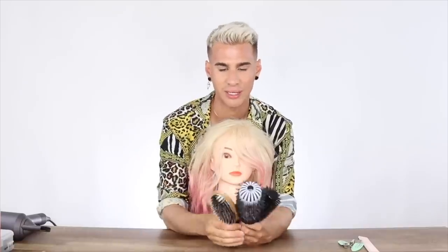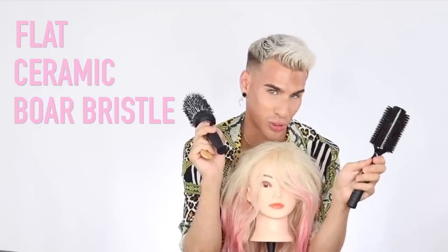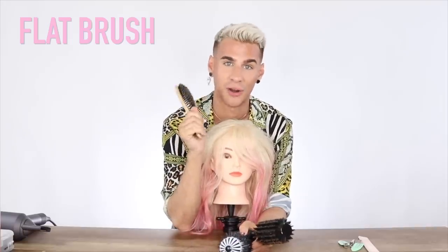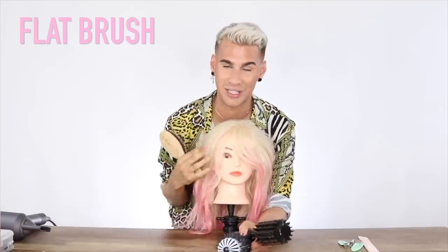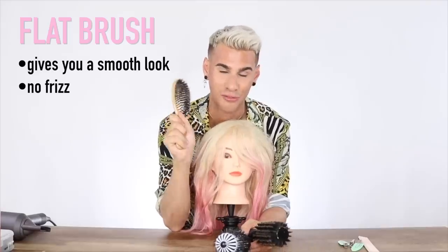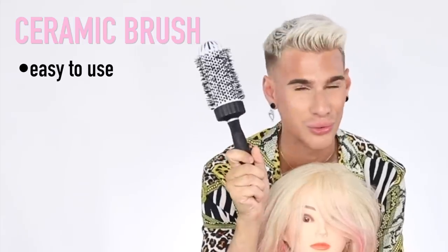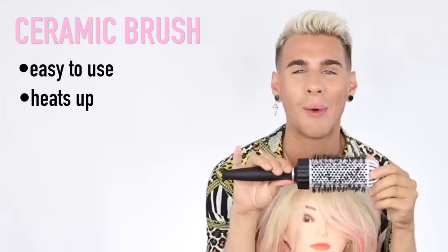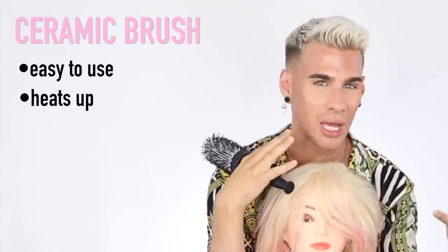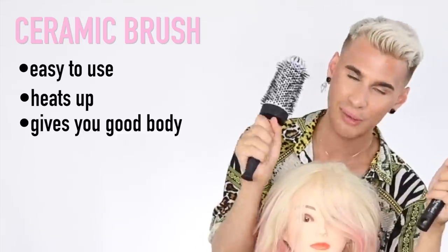You have a flat brush, a ceramic brush, and a boar bristle natural brush. I usually use a flat brush when I'm trying to do a very flat, silky, smooth, straight look with no frizz, because they're better for smoothing out frizz. I find ceramic brushes are easier to use in general — because they heat up, you can make a nice wave or curl and get a lot of body. This is definitely my favorite.